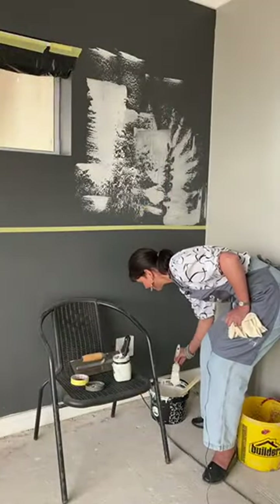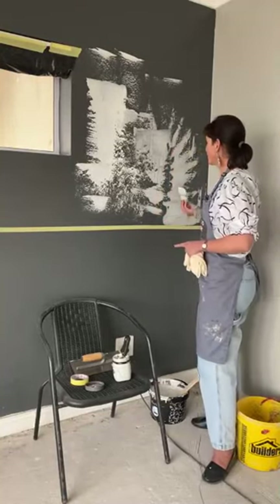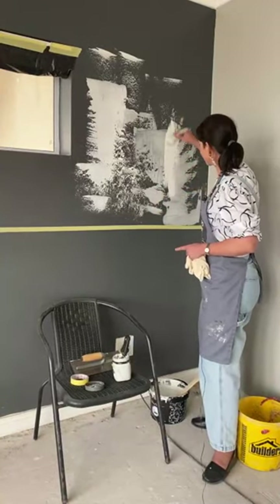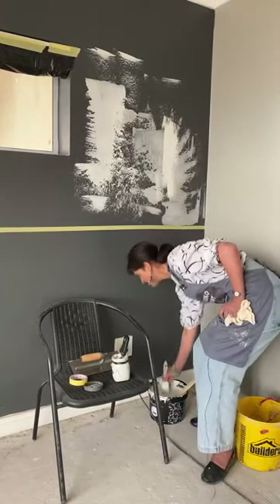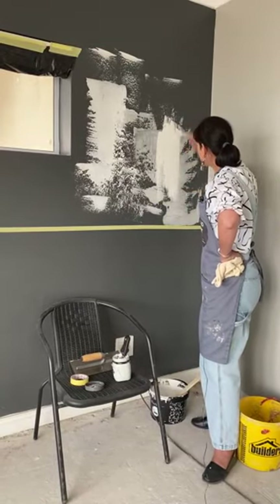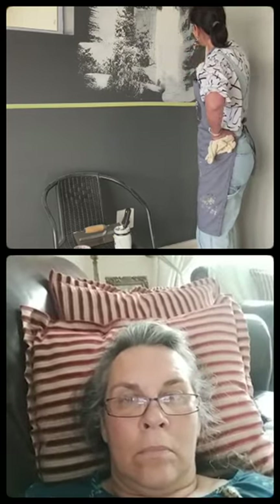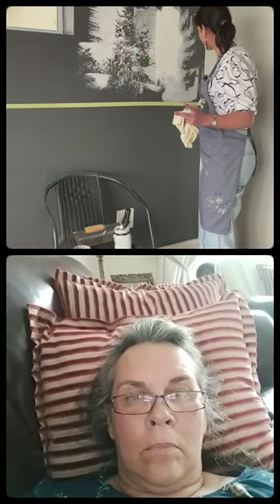Wash your paintbrushes with water immediately once you are done painting — don't leave the paint to dry on them. On my dry textured surface I will now paint. Make sure you apply masking tape to ensure clean cut lines so we don't want the colors to touch.